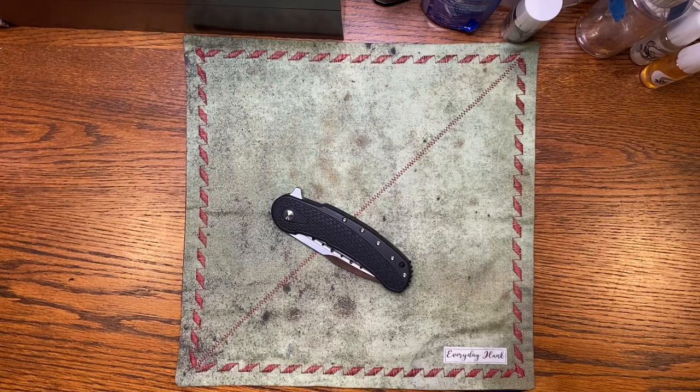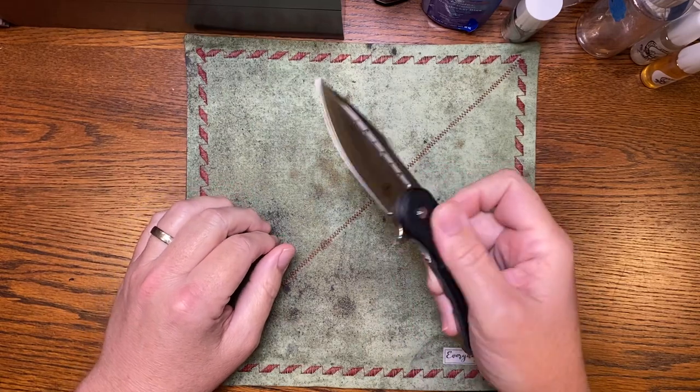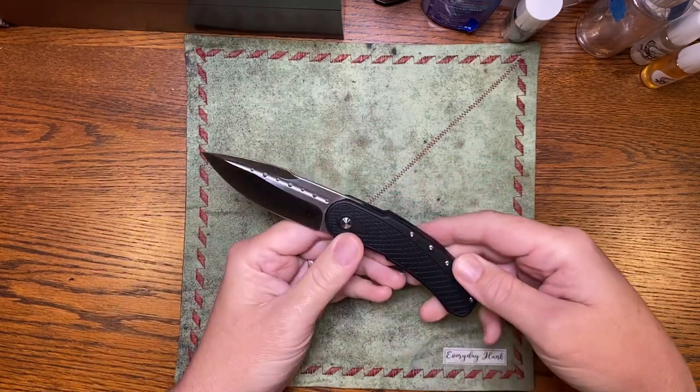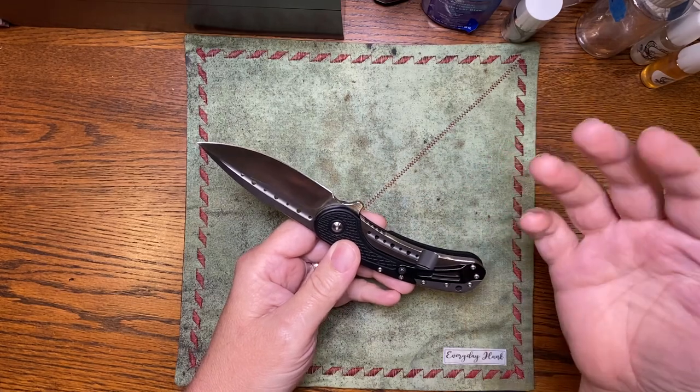What's up Everyday Plates? Got a treat for you today. This is the Begg Knives Bodega. This is not the custom Todd Begg, which is a truly amazing knife.